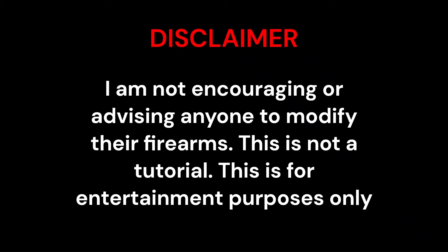I am not encouraging or advising anyone to modify their firearms. This is not a tutorial. This is for entertainment purposes only.